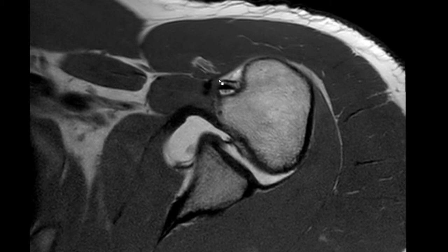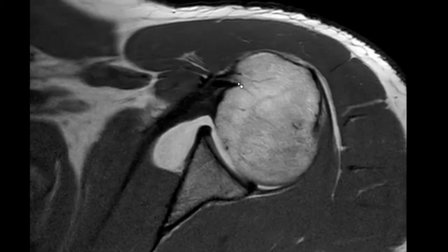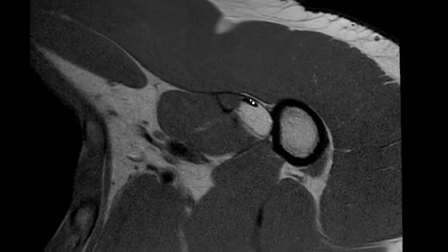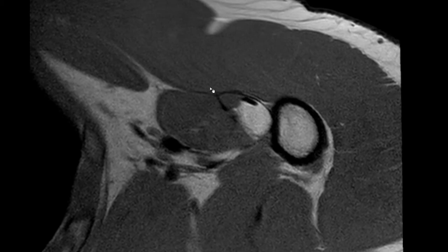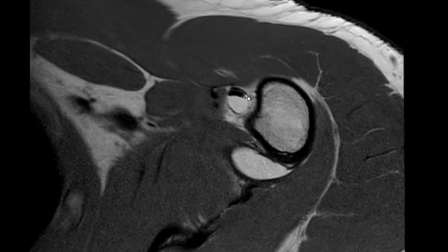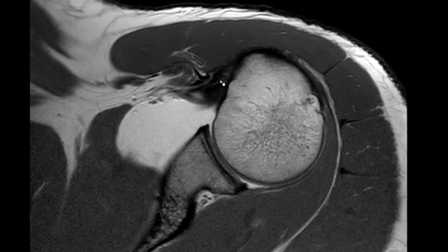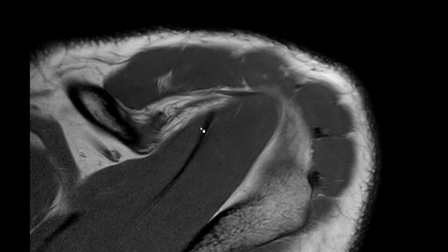In this last case, you have this finding in the bicipital groove and it could be mistaken as a split of the long head of the biceps tendon. But if you follow it through, you can see that one is blending in with the pectoralis major tendon. And if you follow it proximally, you can see how it's blending in with the supraspinatus tendon.